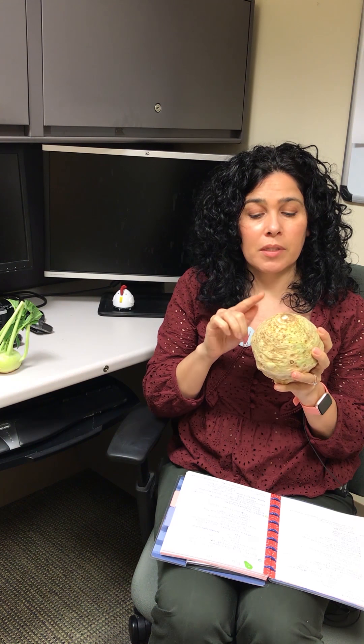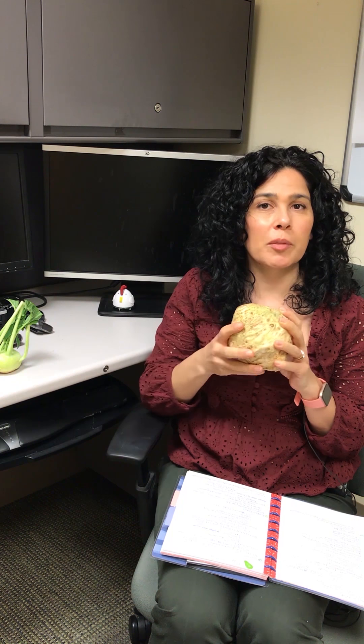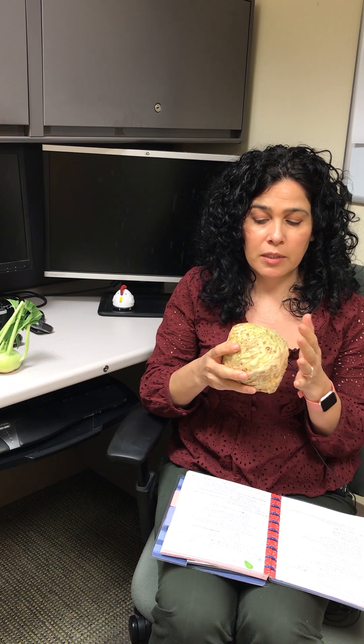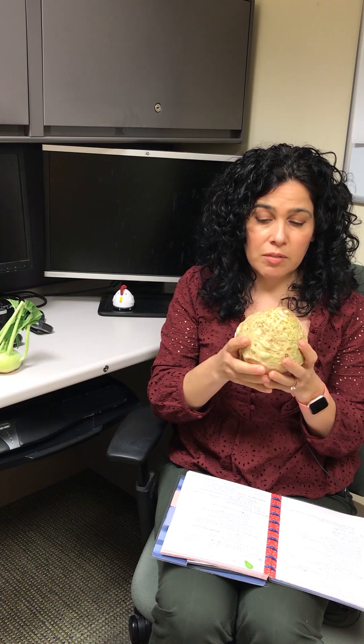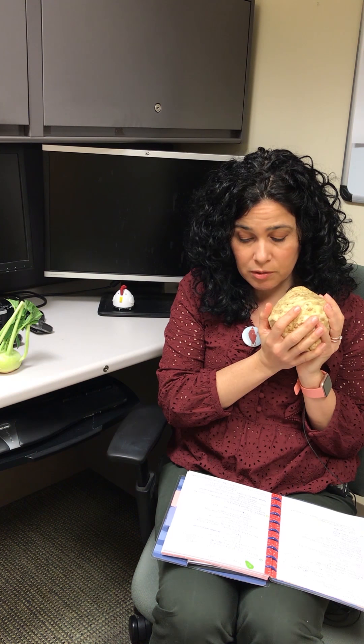This is related to celery and also carrots. This plant in particular is cultivated not for its stalk like celery, but for this root part. It's really high in vitamin K, B6, phosphorus, and a surprising amount of vitamin C.